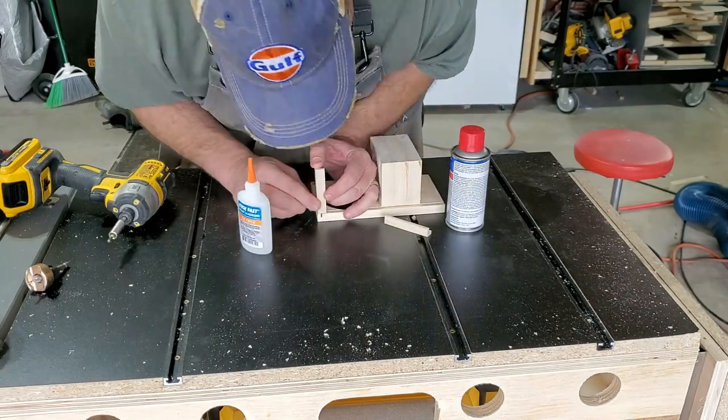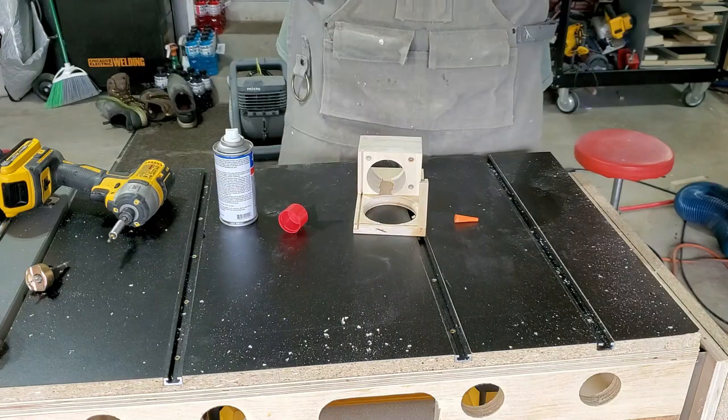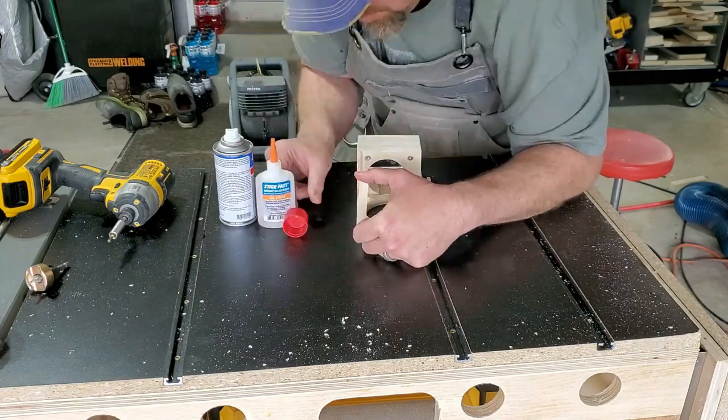The corners get attached with some CA glue and activator, and that's really all they need. Once the top goes on, they're going to get sandwiched in place and they'll be plenty strong.